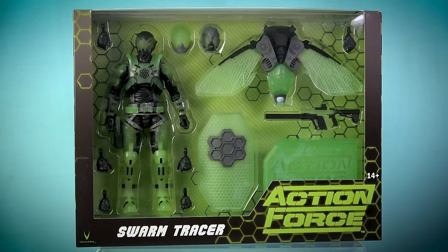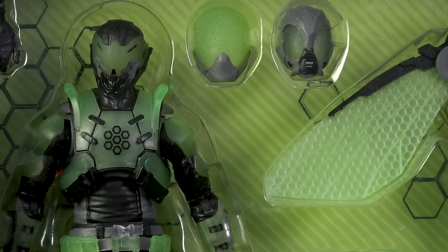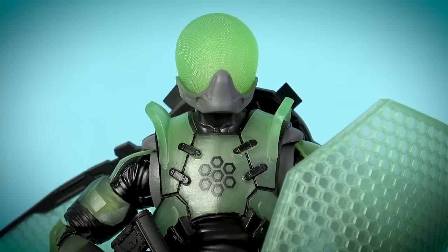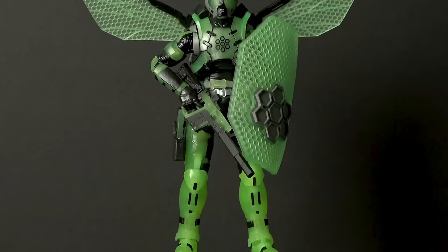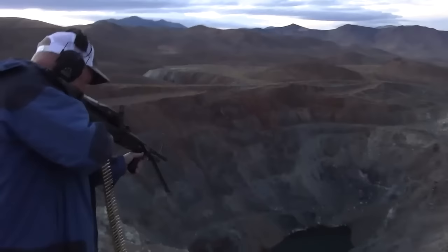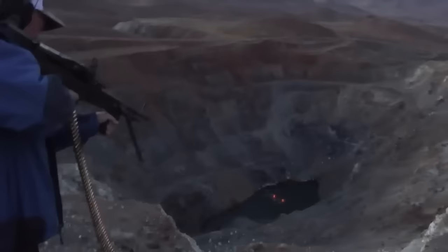The Swarm Tracer comes with all the same equipment as the Swarm Horde deluxe release, as well as all three of the different swarm head sculpts that we've received so far — which I call the swarm head, the scarab head, and the horde head. Yet what makes this release so unique among all the previous versions of the swarm is that the tracer glows in the dark. The character name is inspired by tracer ammunition, which are rounds built with a small pyrotechnic charge in their base. When fired, the pyrotechnic composition is ignited by the burning powder, which burns very brightly, making the projectile's trajectory highly visible to the naked eye.